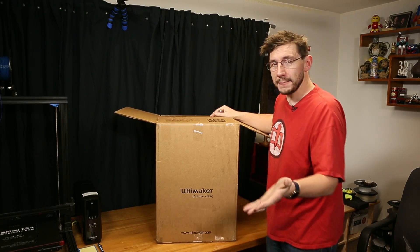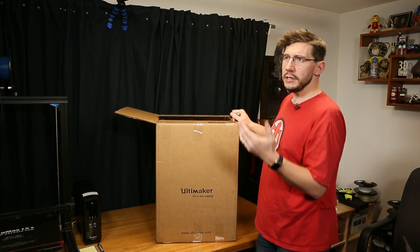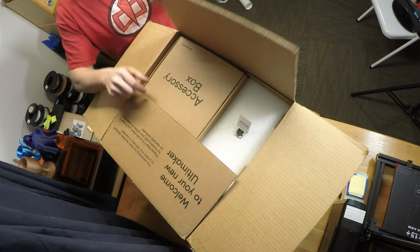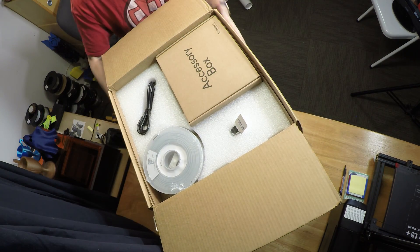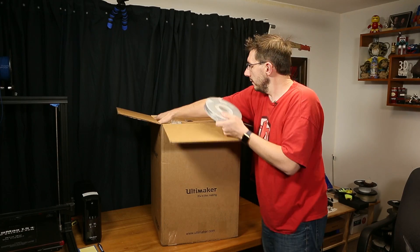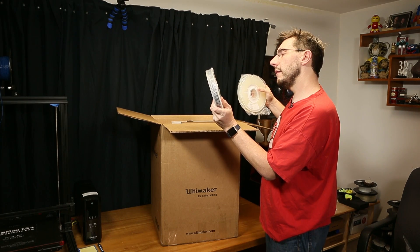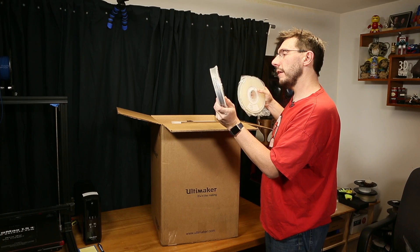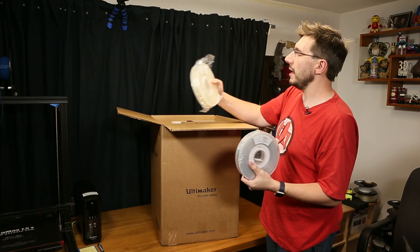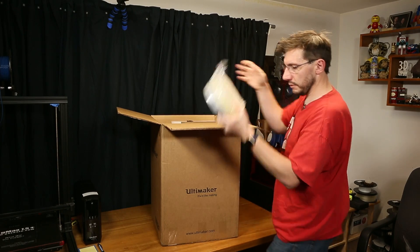There is an Ultimaker app to download. In this unboxing the goal isn't to use the app right away, but according to Sean Charlesworth of Seaworth Dynamics, he said I should start a print from bed — not a bad idea at all. Now we're getting into the box. First, there's some spools. We've got Ultimaker PLA — it's gray, 2.85 millimeters, 350 grams, and silver. This is Ultimaker PVA, polyvinyl alcohol, 2.85 millimeter, 350 grams.